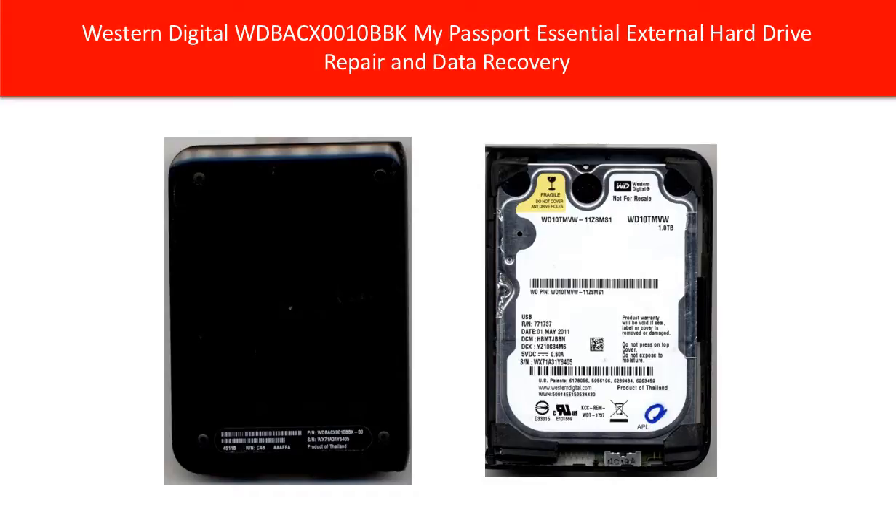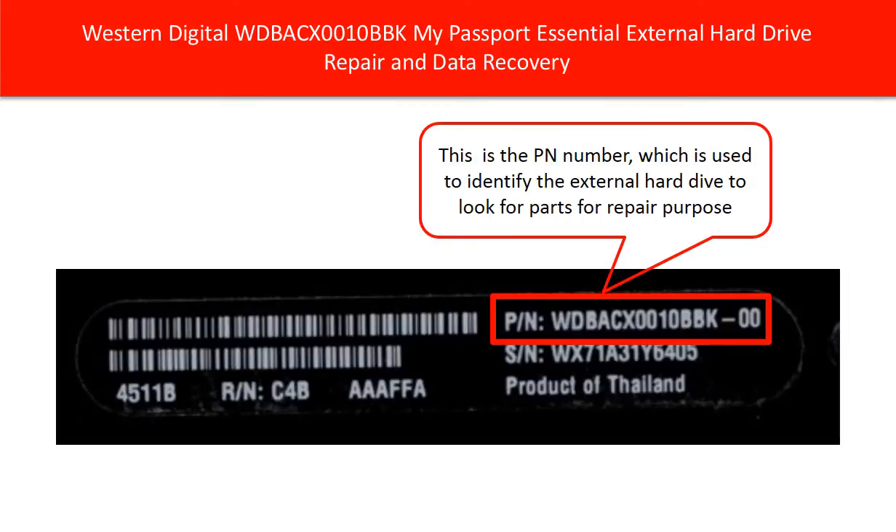Hello everyone. This video is going to talk about Western Digital My Passport E-Lite Portable USB Hard Drive Repair and Data Recovery. This is the PN number on the external case on the back of the hard drive. This number can be used to identify this external hard drive to look for parts for repair purposes.